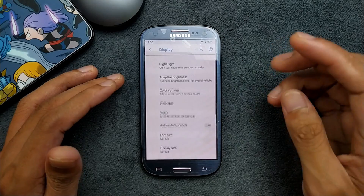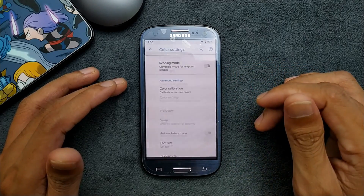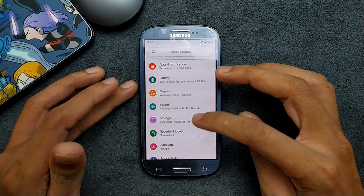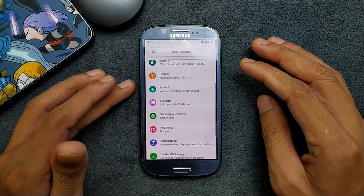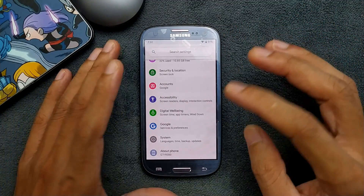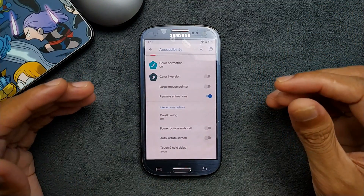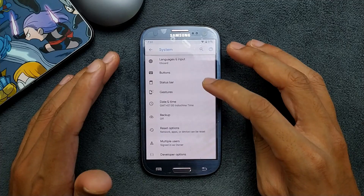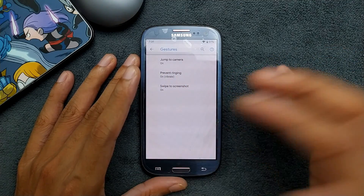You can also change the color theme and other Android 9 display features. You can change the color calibration of your display however you like. We also have Night Light and other options. Sound is working perfectly fine. Going to Storage, we have 10.85GB of free storage on this 16GB storage model. One more thing you should do after installing this ROM is go to Accessibility and remove all animations — that way the phone will feel a little snappier, because otherwise the ROM is pretty slow.